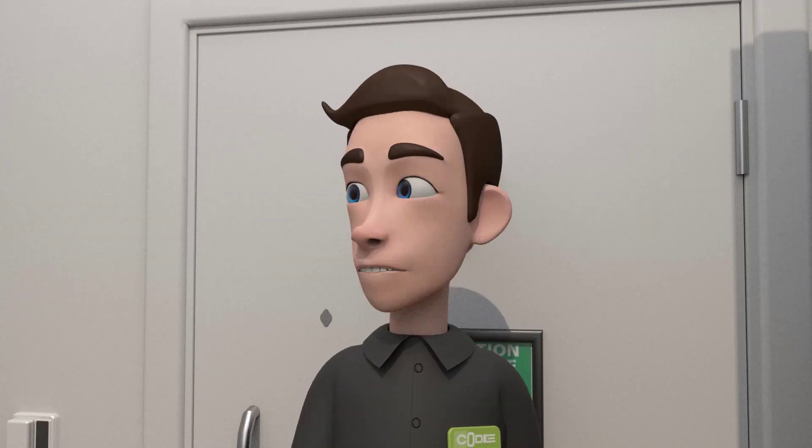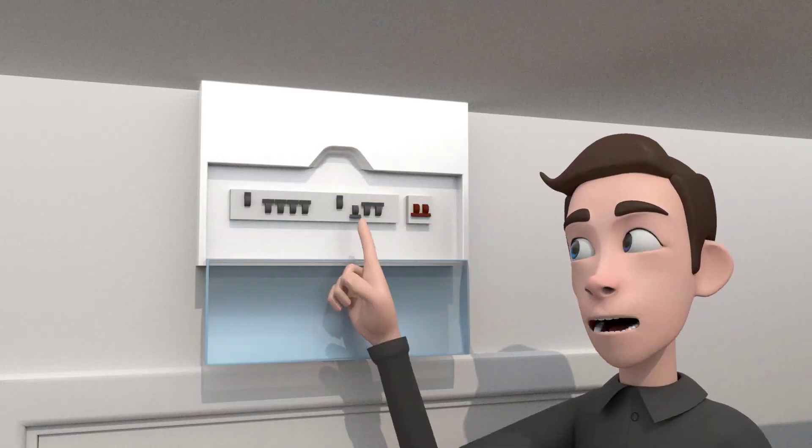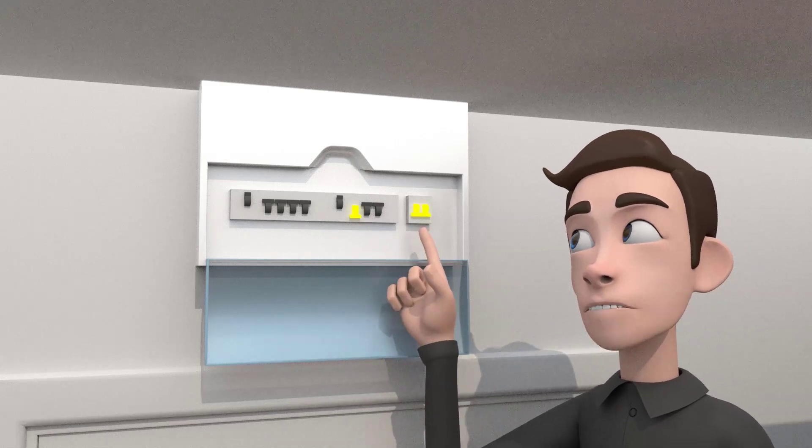Find your fuse box above your front door. Make sure your shower and main switches are facing up.